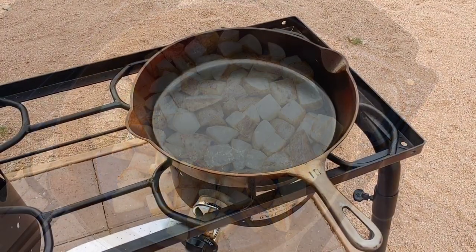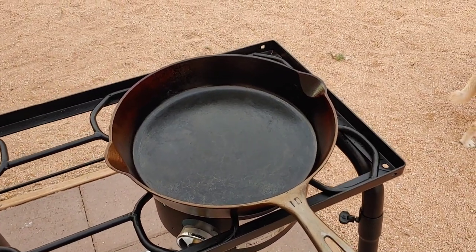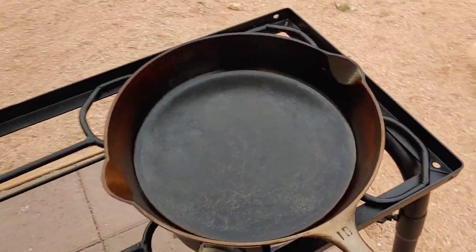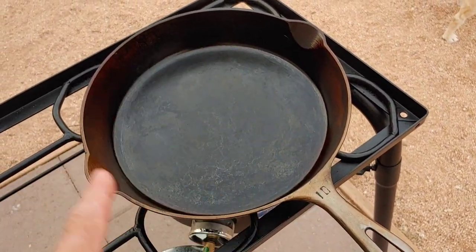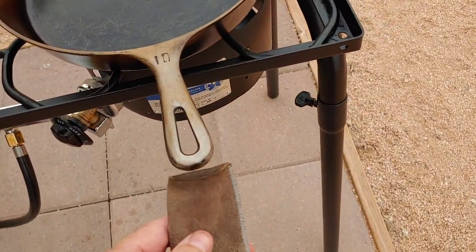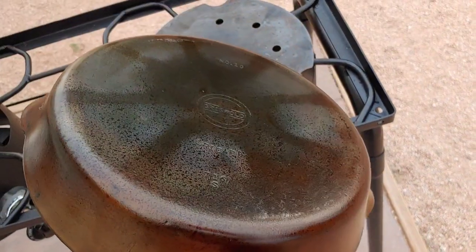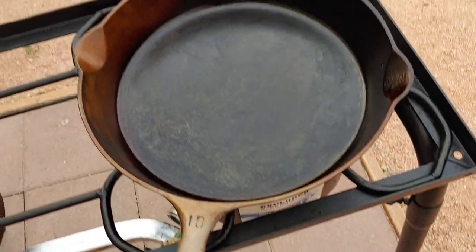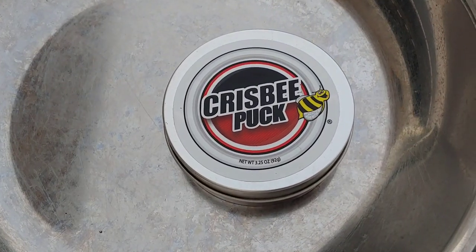Okay guys, it's time to wrap up this video. I've been using this pan to cook potatoes, hamburgers, and other meats. As I've been seasoning it, you can see that the handle has been getting a lot of seasoning just from usage. The inside is much blacker than the outside of the handle. You can see the way it's naturally seasoning — it's doing really well as far as non-stick is concerned. And I think a lot of that has to do with this thing called a crispy puck.